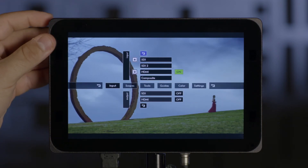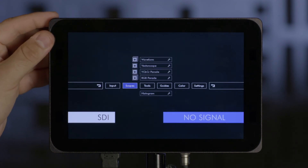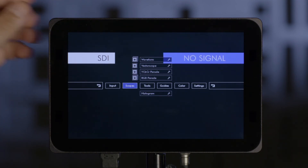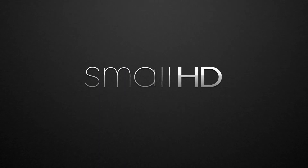This will work anytime you see the star on the right-hand side of the monitor. So if I go into my waveform or vectorscope, you'll see all of these are assignable to a smart key simply by pressing and holding the scroll wheel for a few seconds.